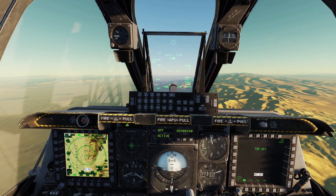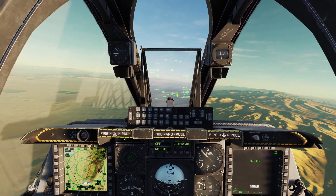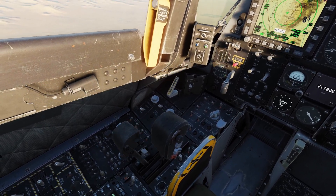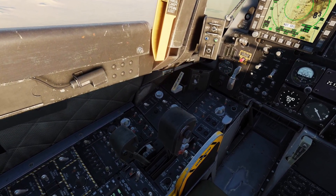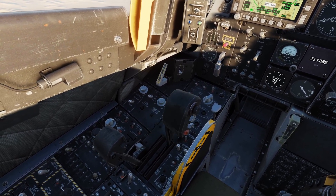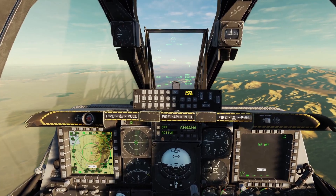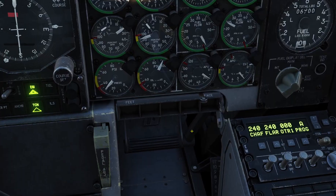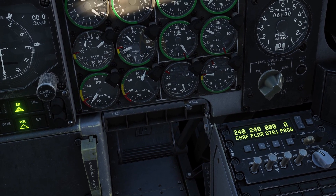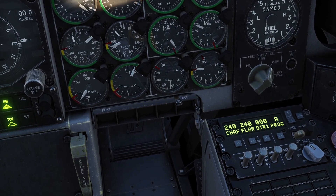I'll show you how to do an APU start first. What you need to do is take the engine that failed and bring its throttle all the way back and put it into the off detent. Then take the engine that's still running and bring its throttle all the way forward. Then you need to start the APU by flipping up the APU start switch. Make sure the APU gets to 100%. If it does not, then you are too high and you need to lower your altitude.